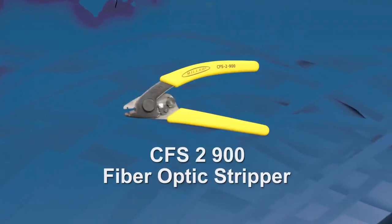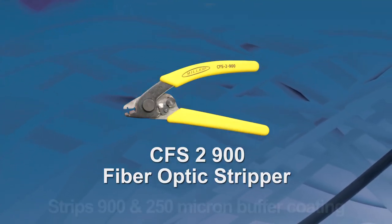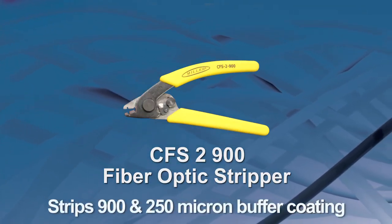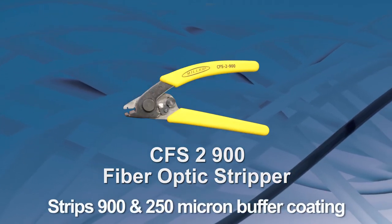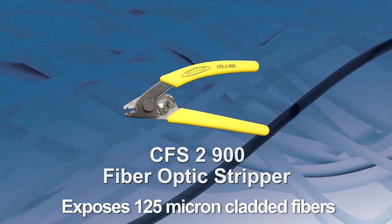The Miller CFS-2900 tool is a fiber optic stripper used to strip 900 and 250 micron buffer coating to expose 125 micron cladded fiber.